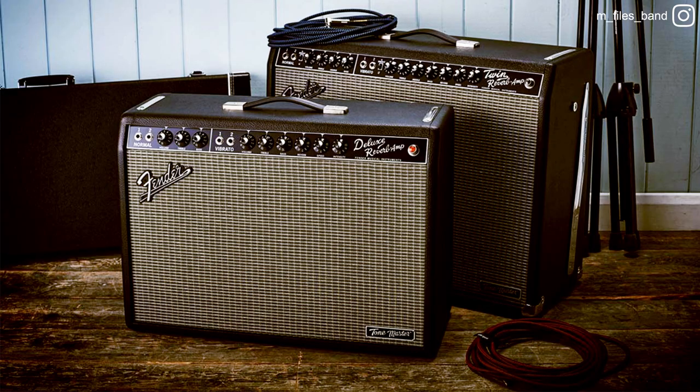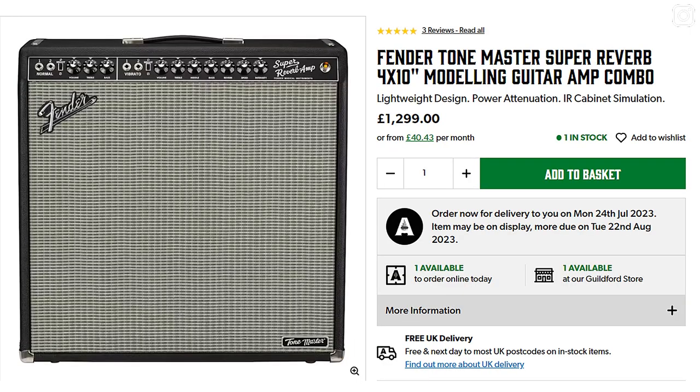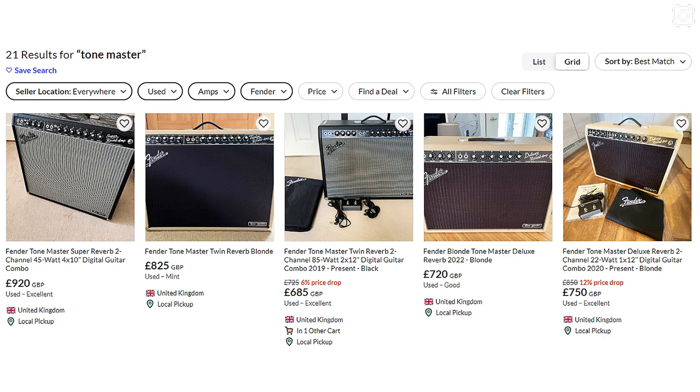I've been watching videos about the Tone Master series for the past two years. The marketing worked on me — I was curious about it — but I don't like the fact that it's a digital amp. I have plugins; I don't need a box with a plugin inside. What I liked about it was the design, it looks cool and it's lightweight. But they're so expensive — over a thousand dollars or pounds — and even used, the cheapest I found was 650, generally going for 750 to 800 pounds here in the UK.